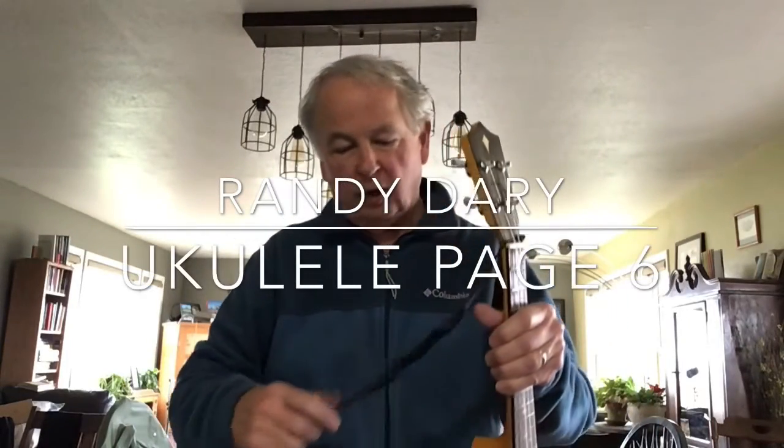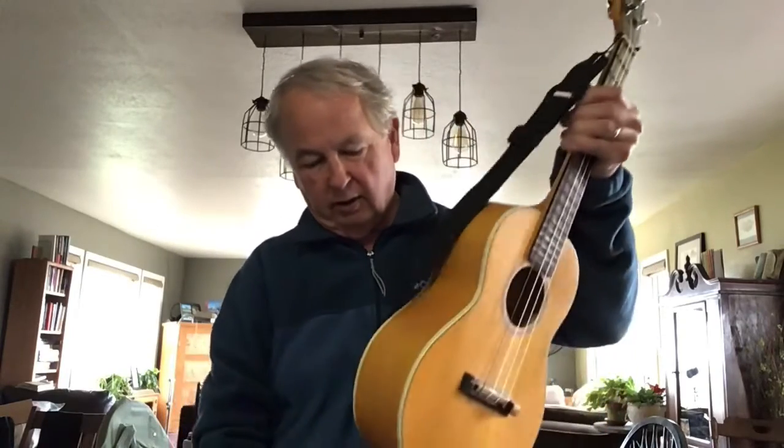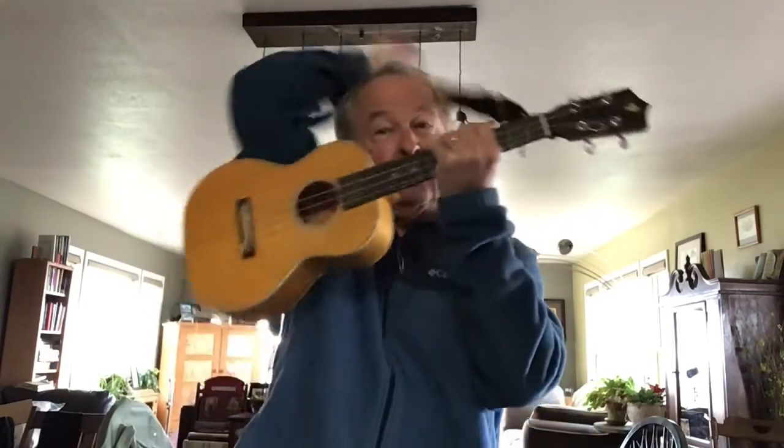Randy Derry here, and Yooka-Laylee page six. Hopefully you've previewed it all and you're looking at it, you've practiced, and you're just checking in with me to see if you're doing it right, okay?